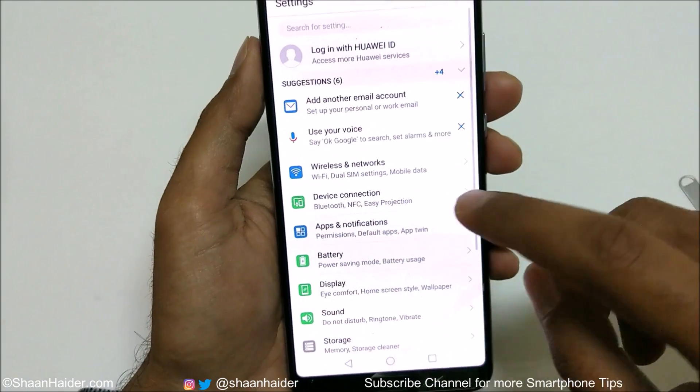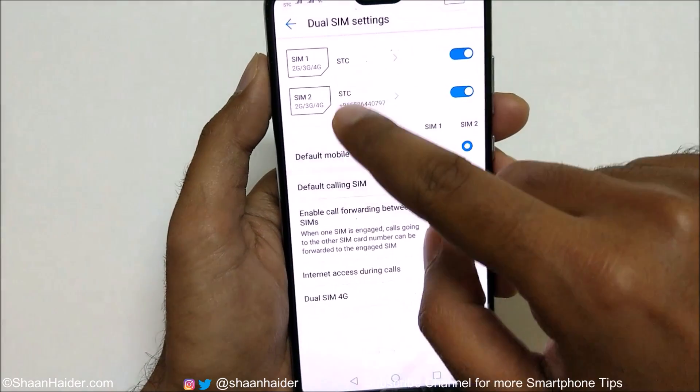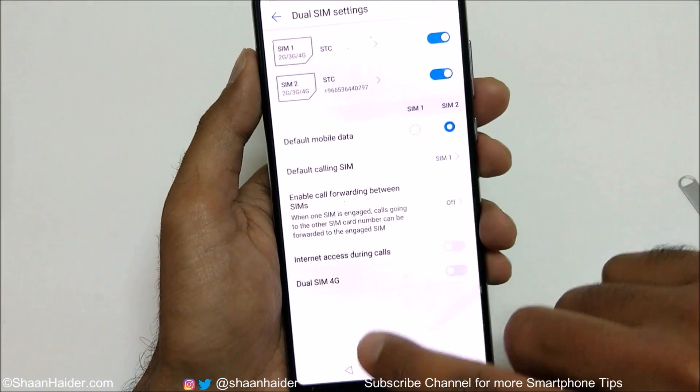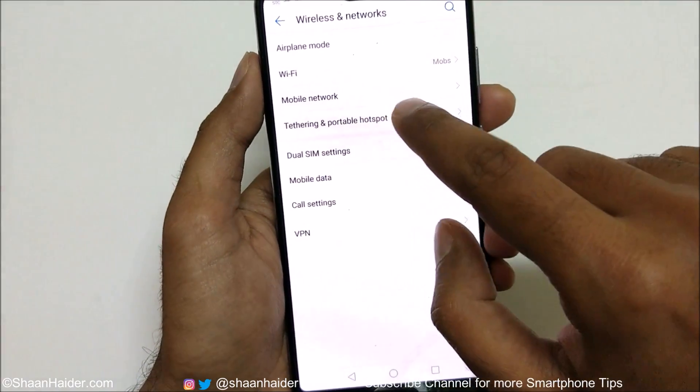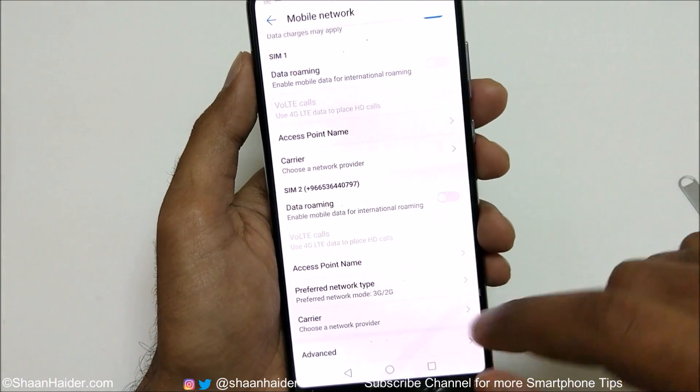If you go to Settings, then go to Wireless and Network, then Dual SIM Settings, you can see both of the sim cards are detected here. Dual SIM 4G setting is there as well. If you go to Mobile Network, you can make changes to the mobile network settings.